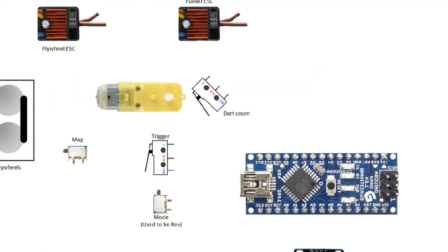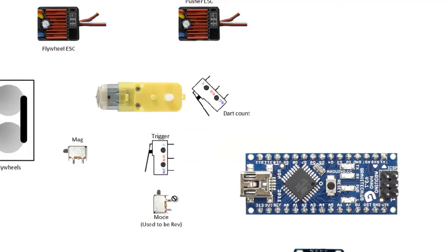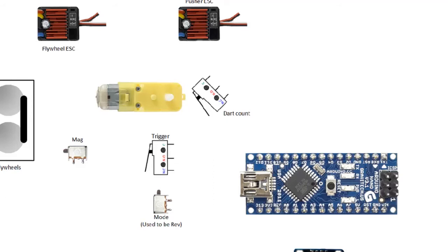Next, let's look at the trigger. The trigger itself is again a two-wire combination — one to the Arduino pin, which I connect to pin 9 (you can check the connection pins via the code itself), and then one to the Arduino ground. The mode switch is basically the formerly the ref button — again, just connect one to the Arduino and then one to the ground.